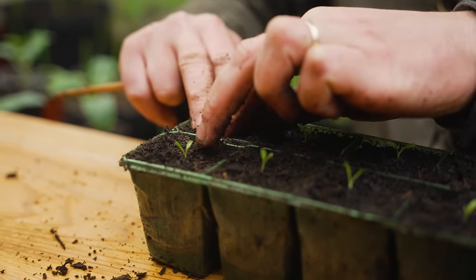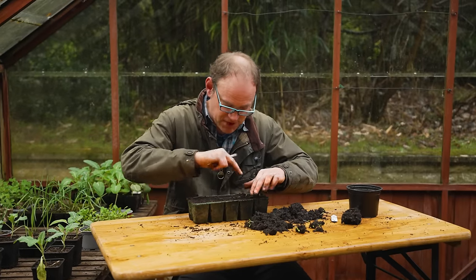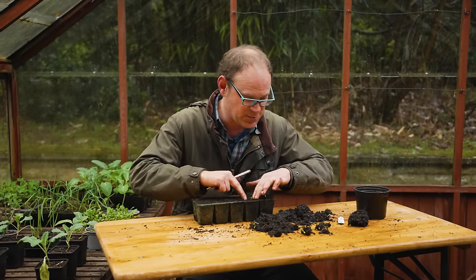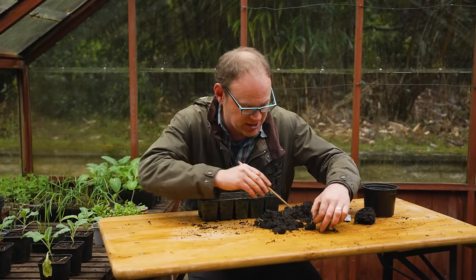Sometimes the roots hang on to more potting mix and you can just put in a whole clump of soil from the original nursery pot into its new home. Do them nice and young — there's no point waiting until they're too big.